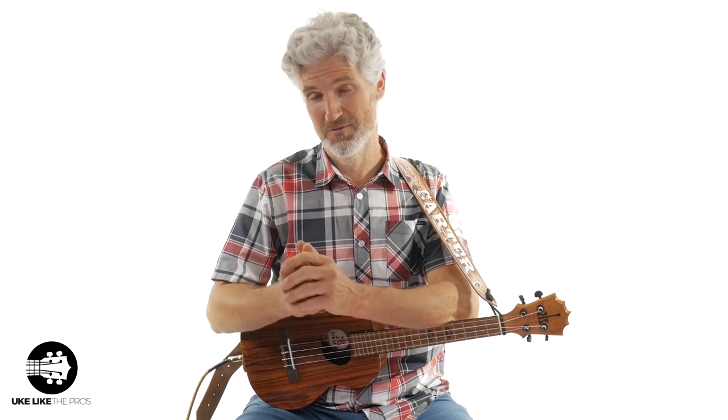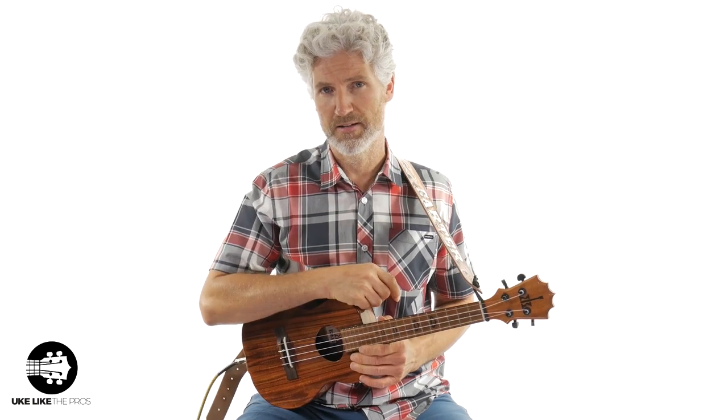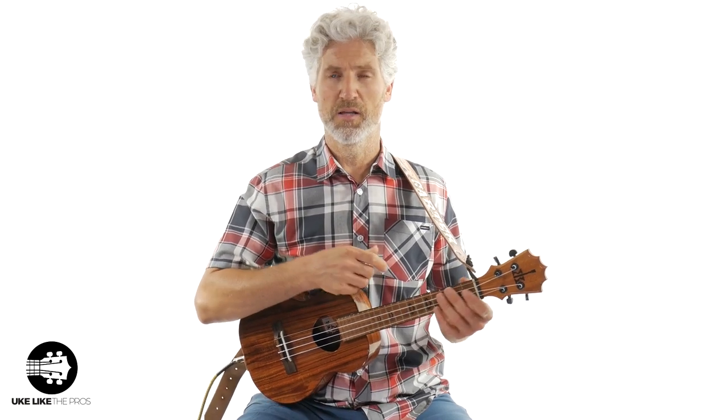This is part three — the blues shuffle variation, the advanced one, or variation three. I did an easy version and you want to make sure you check that out if this is something that's totally new to you. I also did an intermediate version, and you want to check that one out too, because this advanced version is going to build upon what we did in both the easy and intermediate versions.